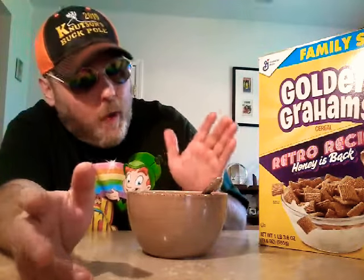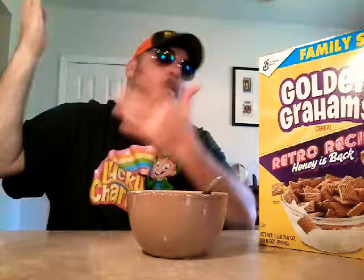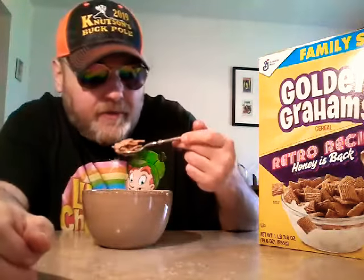This is the new — or not new — the old retro recipe. Honey is back. Takes pretty good. I can't compare it to the other one so I just don't know. But I'm gonna say it's like 9 point 9. Love you guys.